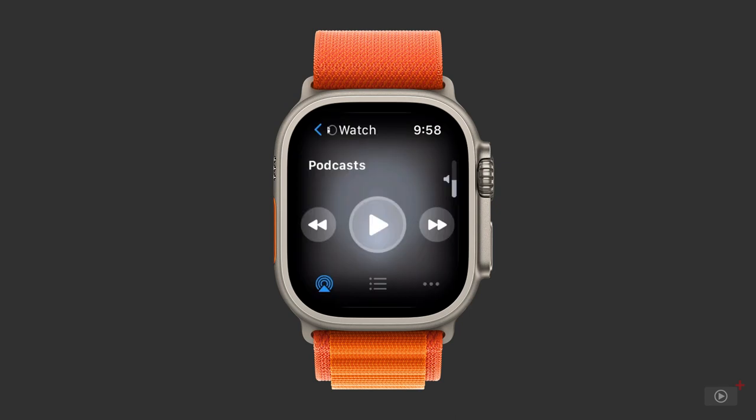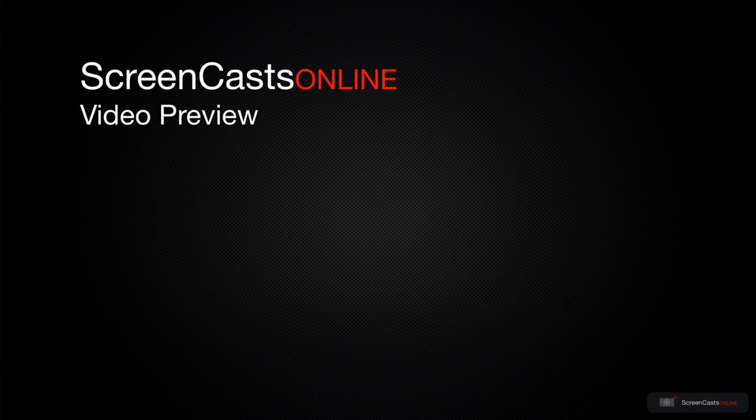First handy trick here: spin the digital crown to increase or decrease the volume. The little grey bar on the right will turn green and indicate your sound level. That's just a quick preview of one of this week's Apple-related tutorials from ScreenCastsOnline.